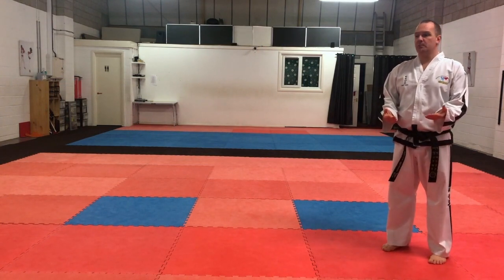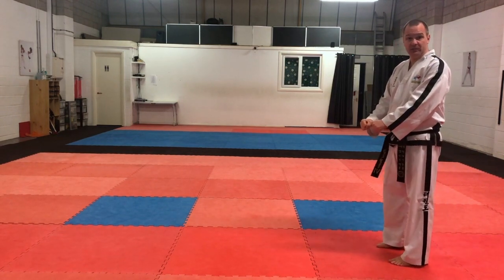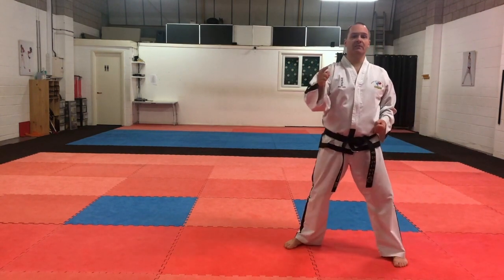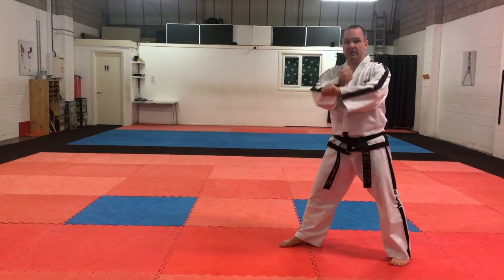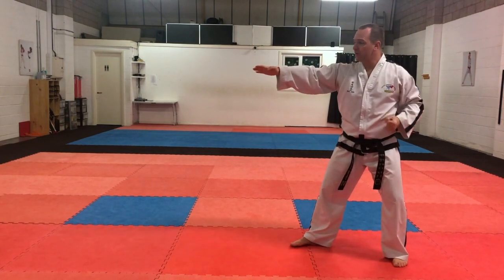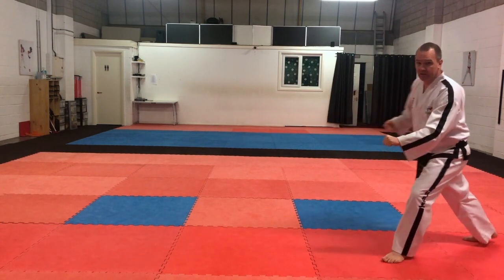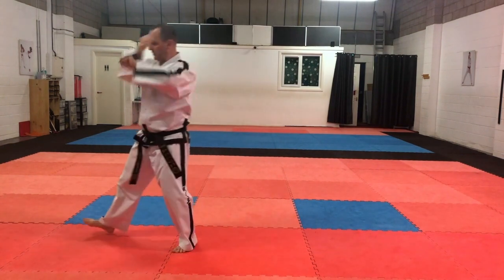Moving on to number four — the attack from number four going forwards is a knife hand strike. So we're going to start again as we always do, right leg back in a low section block. As we step forwards, we're in L stance again — step forwards in L stance and do a knife hand strike. Remember, knife hand strikes have crosses too — it's the same cross we use for low section block, rising block, middle block, knife hand block. So we come from the inside, hands back to back, and do the knife hand strike: one, two, three, in L stance.